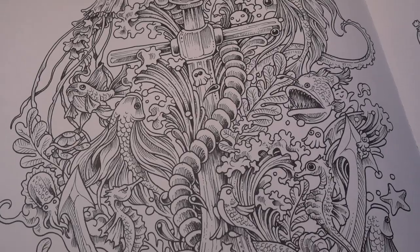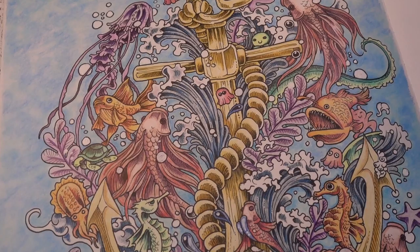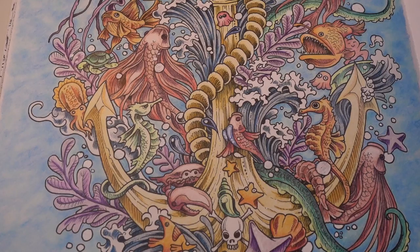Hello colorists! Today we're diving deep down under the sea with this page from Imagimorphia. Along the way I course correct on a color palette choice midstream and add a little bit of life to our page with some bubbles.